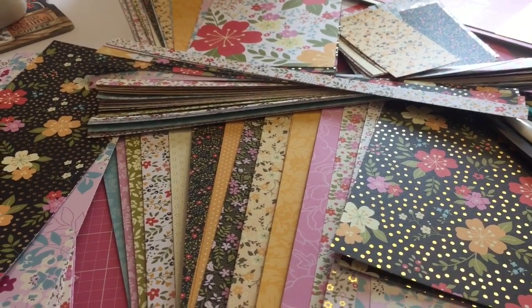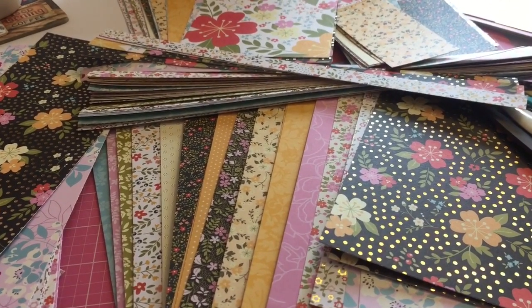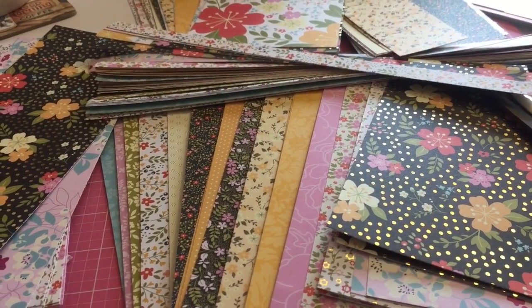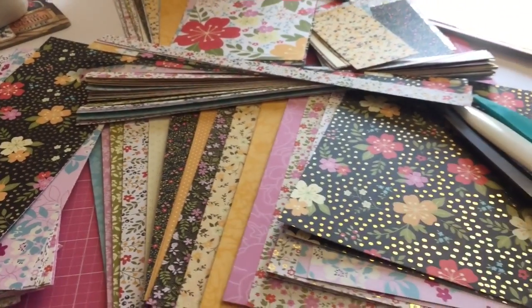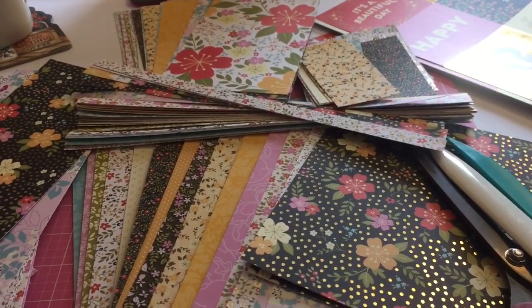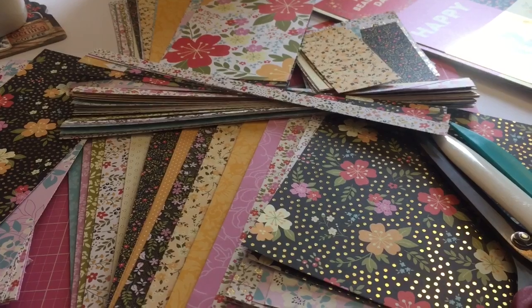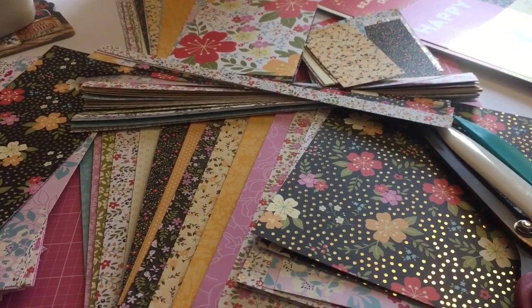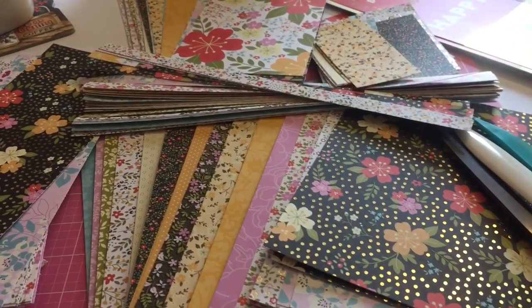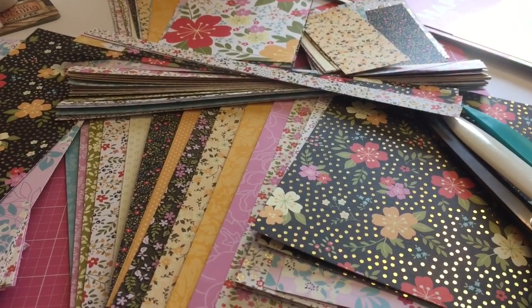When I say 'use your stash,' I don't mean I made this craft fair project and used one paper out of a paper pad and one little strip of washi. No — it's going to be: I made this project because I wanted to kill this paper pad, or I wanted to empty this box of die cuts, or I wanted to use all this solid card stock that I've been hoarding for several months. Things like that.